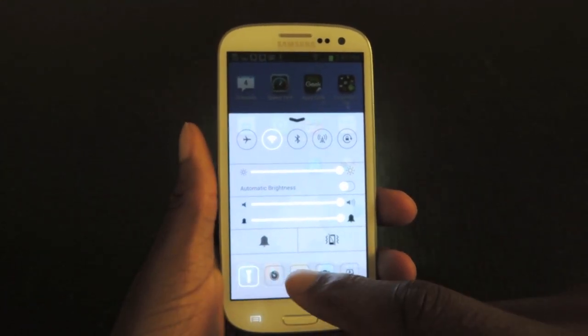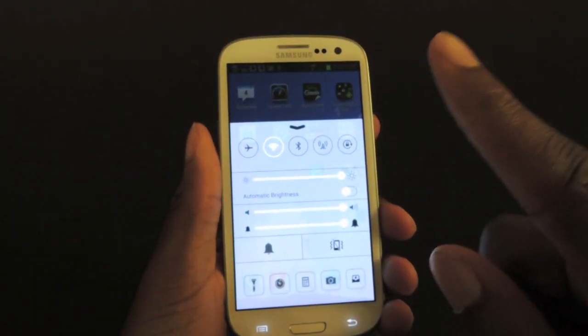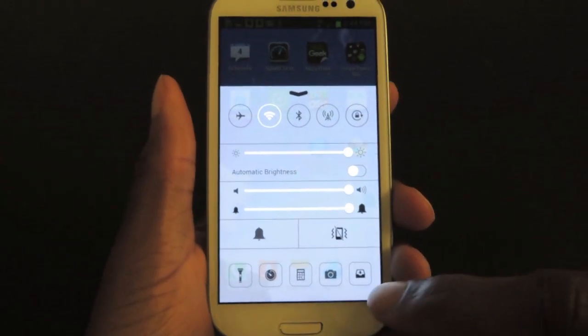But it also has these: flashlight — you can see that there — clock, calculator, camera. But on the initial install, you're going to have to set these up.